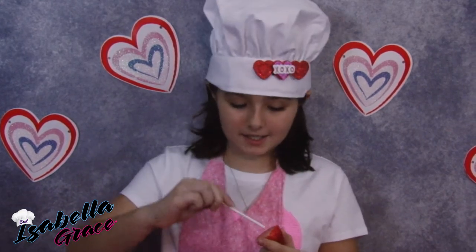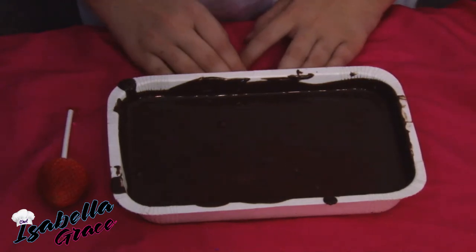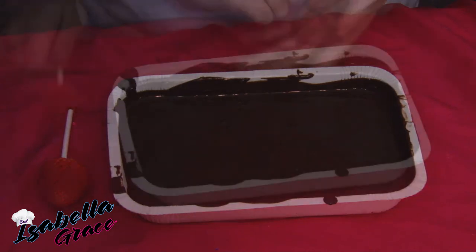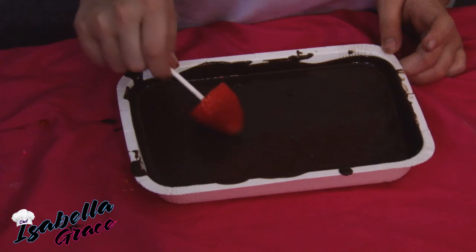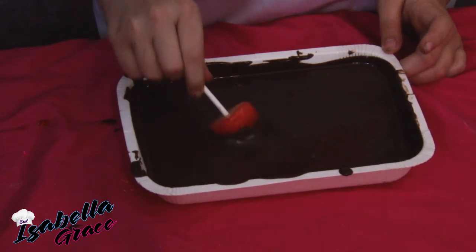Take a strawberry and stick a lollipop stick into it just like that. Heat the chocolate in the microwave as instructed on the package until it is thoroughly melted. Next, pick up the strawberry and place it in the chocolate, keep turning until the strawberry is mostly covered.